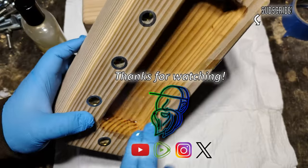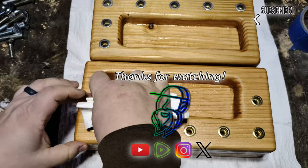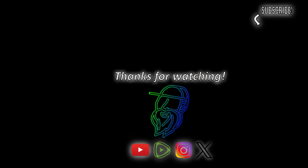Thanks for watching this video. I appreciate all of you and I'll see you next time.